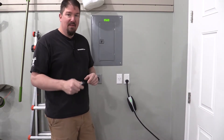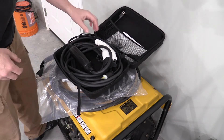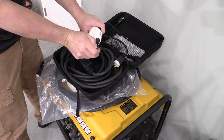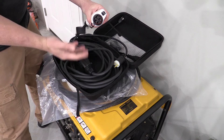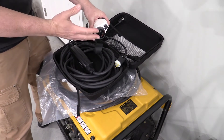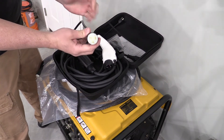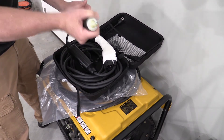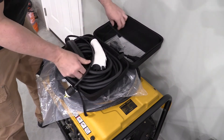Let me show you what I picked up as a secondary charger — this is the Bose RV J1772 standard EV charger. It's a different connector than what Tesla uses, but they give you an adapter so you can easily go back and forth. It fits many other EVs so you wouldn't need that adapter. It is a 16-amp 220 charger. You can see we have the 20-amp plug here, a very simple interface, and a 25-foot cord.